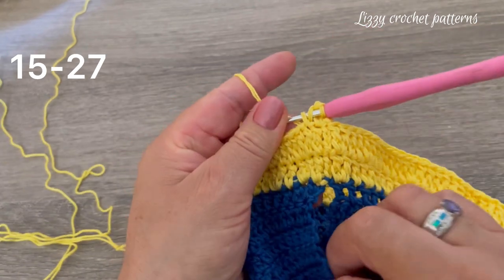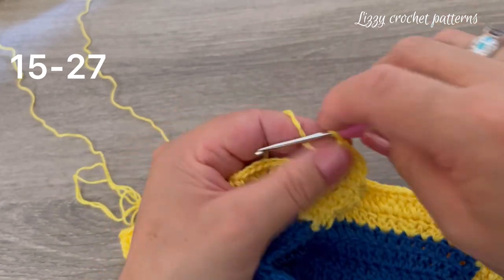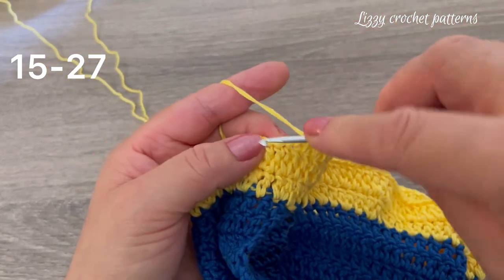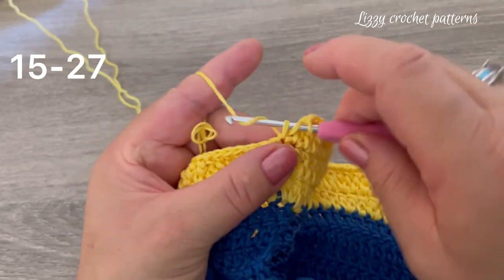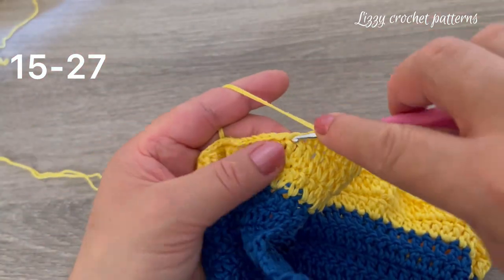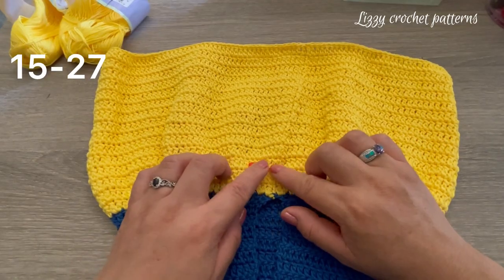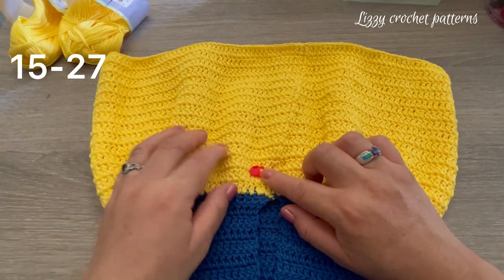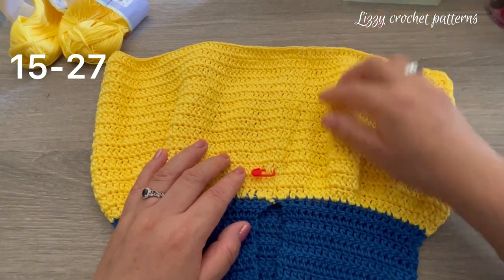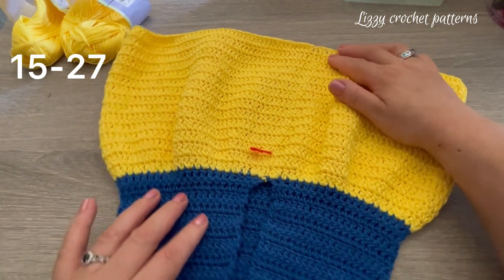From round 15 onwards, no more increases — just make one extended double crochet in each stitch around. I will make all my rounds and tell you how many I did total. Round 15 was the last one I did with you, and after that I did twelve more rounds of one extended double crochet in each stitch around. In total I have 27 rounds.